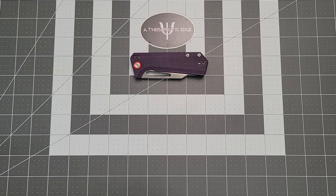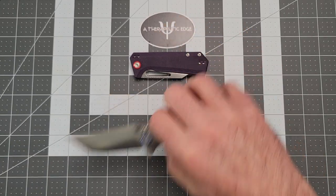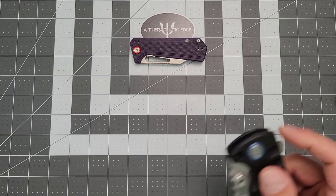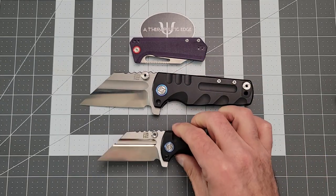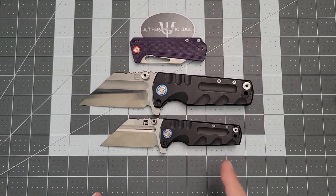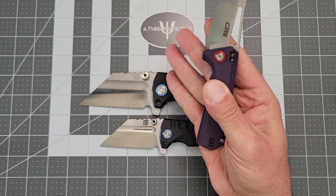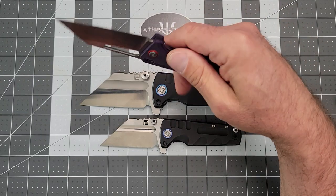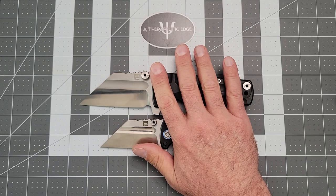Stuff like the Artisan Tacit, which is a fantastic pocket knife. But my personal favorite Pinkerton designs have been for a long time the Artisan Proponent, both in full size and the mini. These are amazing. And I love this blade shape, which is good, because he's brought it forward again in the Ruffian here. So let's take a look — I love these knives.